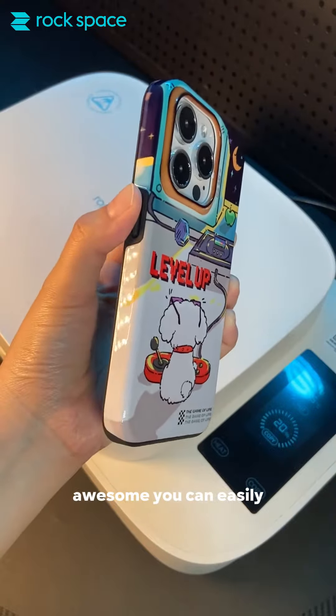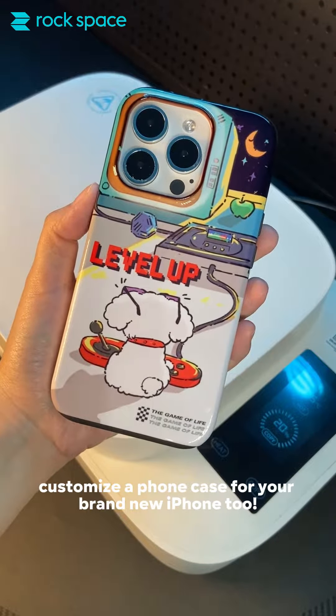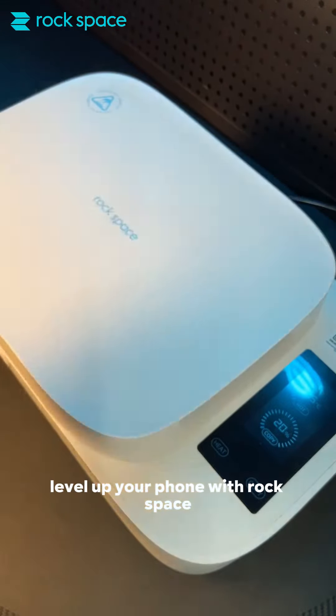Awesome! You can easily customize a phone case for your brand new iPhone. Level up your phone with the RockSpace heat transfer machine.